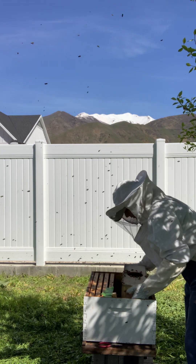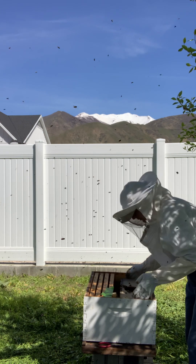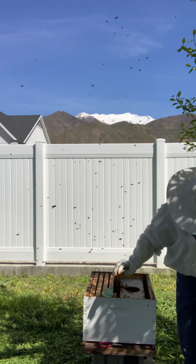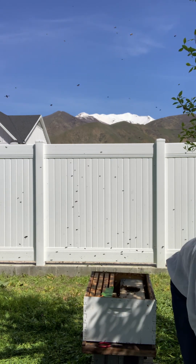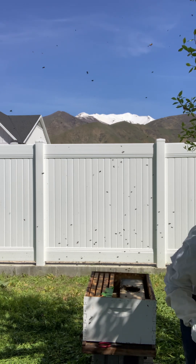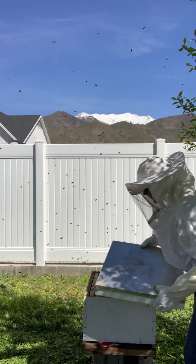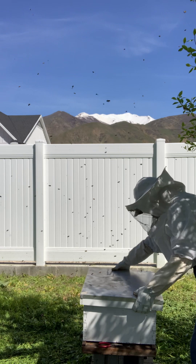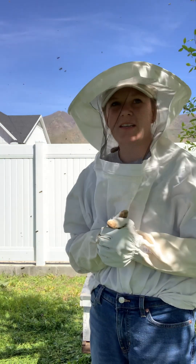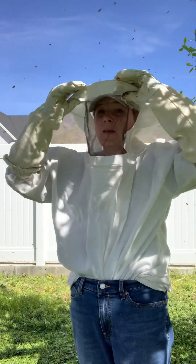So I'm just gonna grab this and be really gentle putting it in there — try not to squish anybody. And then I'm just going to put on the hive lid, which is this, and tuck them all in. Then in 24 hours I'm gonna come check and see if the queen bee is released, take out that box, and put the rest of our frames in. And that's pretty much it.